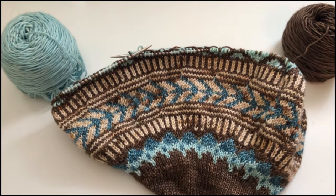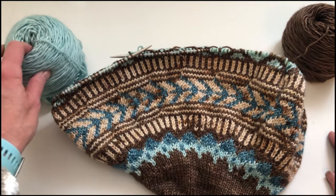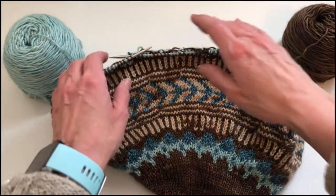Hello friends! I'm here today to talk to you about how to catch a float with the yarn that you're carrying on the back of your work when you're working with two separate yarns. This is the technique that I teach in one of my classes on stranded or fair isle type knitting, where you're working with one yarn in each hand.